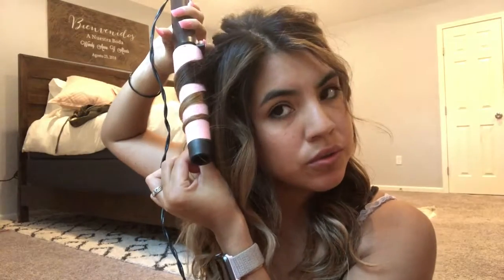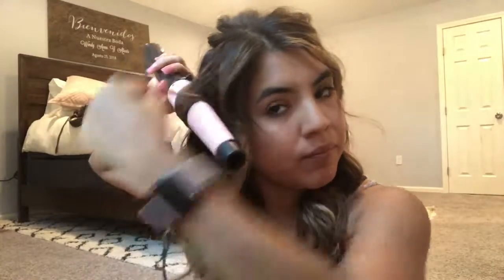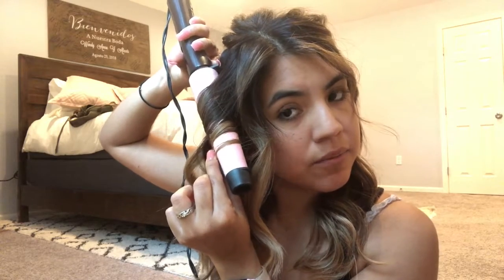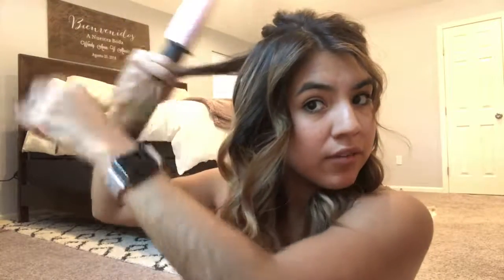This is usually my go-to hairstyle. I'd rather curl it than straighten it because with Houston weather, our humidity — especially in the summer — is really bad. If I just curl it, it will last me for three days. I can just put dry shampoo on my hair and it will stay fresh, looking like I curled it that day. That way I don't heat up my hair every day.